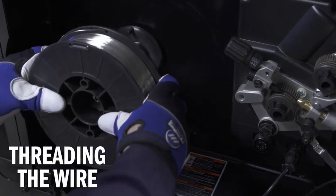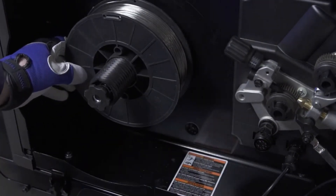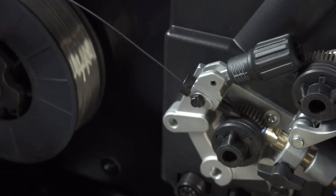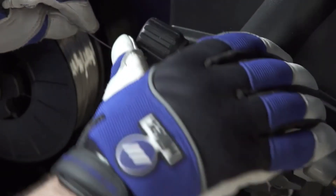Next, install the spool of wire to allow the wire to feed from the top of the spool. Fasten the spool hub nut to secure the wire spool. Pull the wire from the top of the spool and feed it through the inlet guide and close the pressure lever.